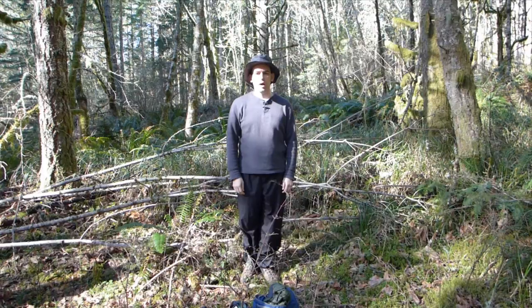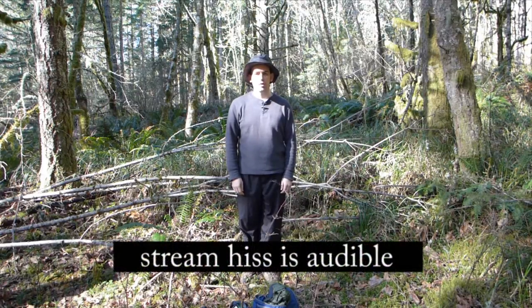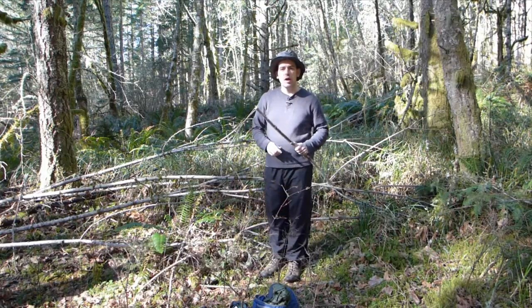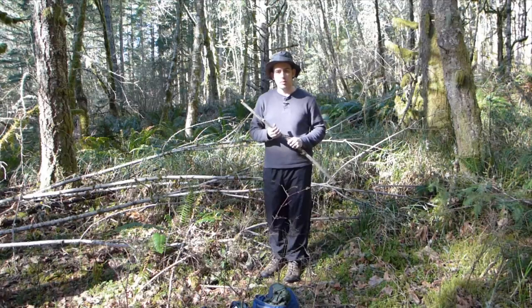Hi, my name is Paco and I'm going to show you how to make a pointed stick. The first thing you need is a stick, and now I'm going to show you how to point it.